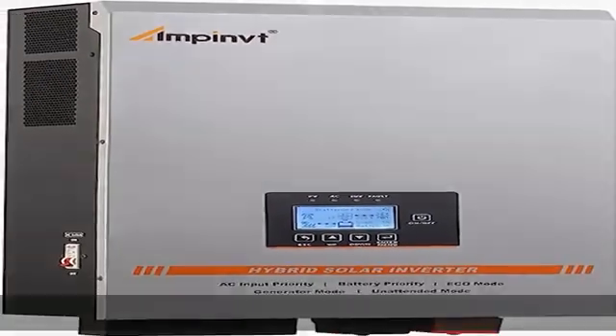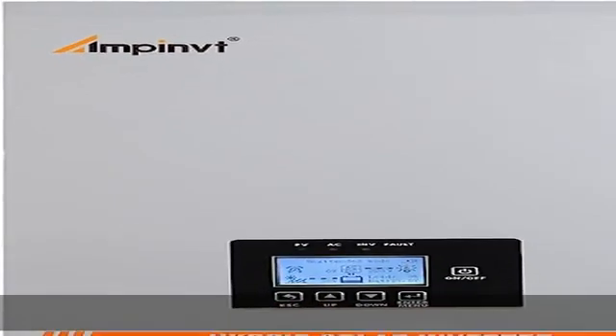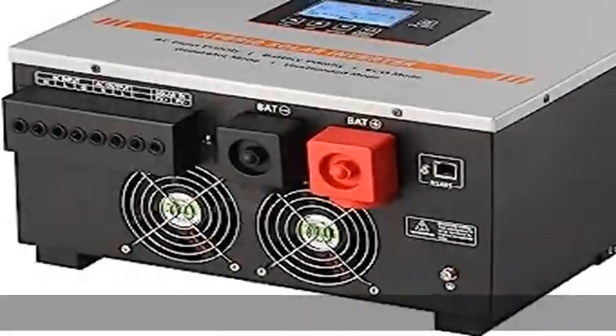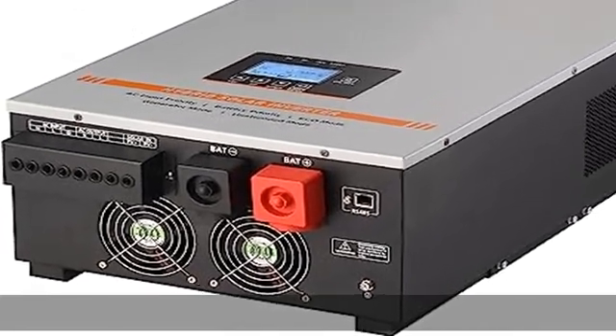5 modes of operation working mode optional: 1. AC input priority, 2. Battery priority, 3. Eco mode, 4. Generator mode, 5. Unattended mode.